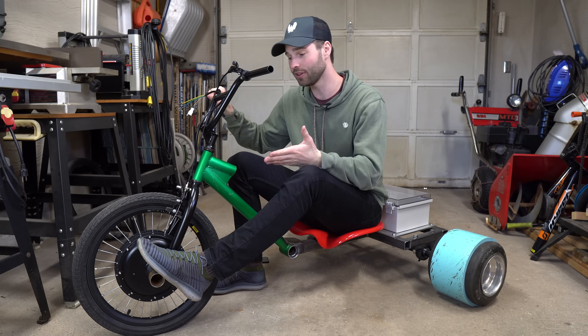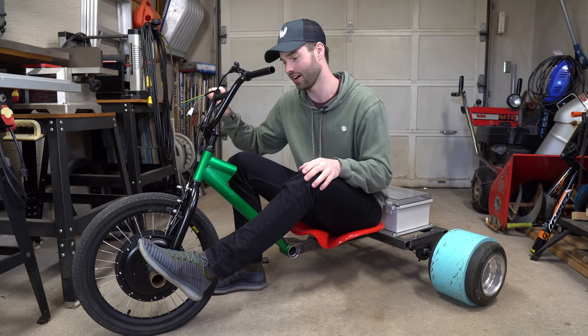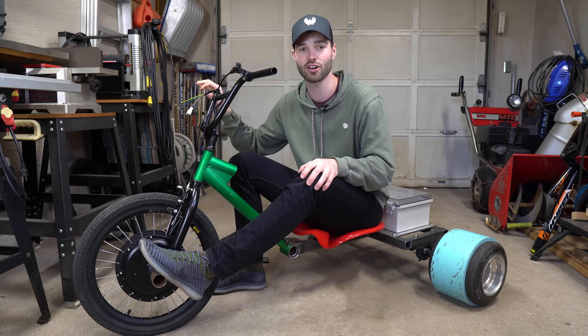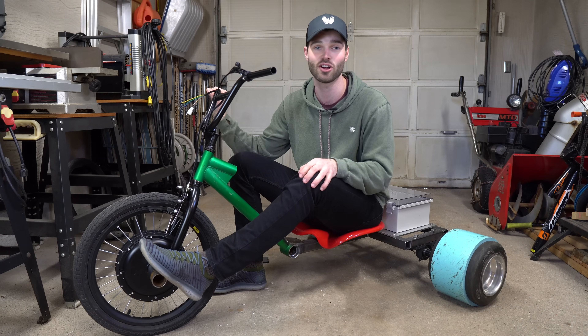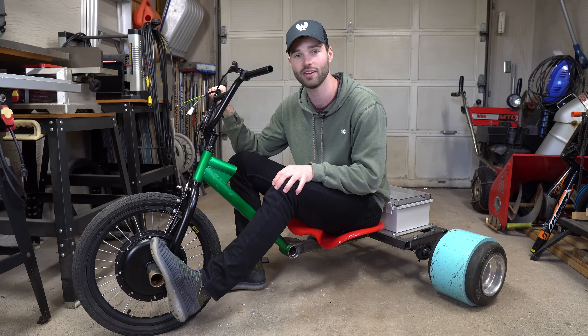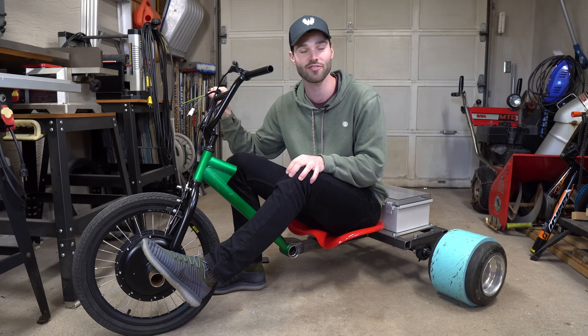What's up guys, so I finally cleared the frame for the electric drift trike and I'm pretty happy with how it turned out. I decided that I'm gonna make this build into a series because this project is a lot of work and it's not something I can quickly put together for you guys. Also, I apologize for this video being so long overdue — a package containing a lot of these parts got lost during shipment and it ended up taking six weeks to get to me, so thank you guys for being patient.